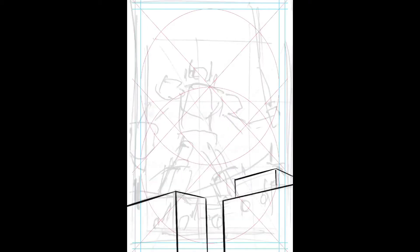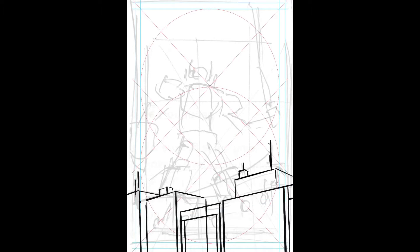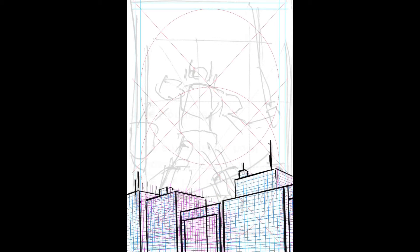I was working almost entirely in Procreate for this. Up front, before doing the final illustration, I do this tiny ballpoint pen sketch that you're looking at — it's about an inch and a half high by an inch wide. I just rough out something until I'm happy, then take a picture of that, paste it into Procreate, and start drawing over the top of it, trying to lock down the perspective and the layout of the image.